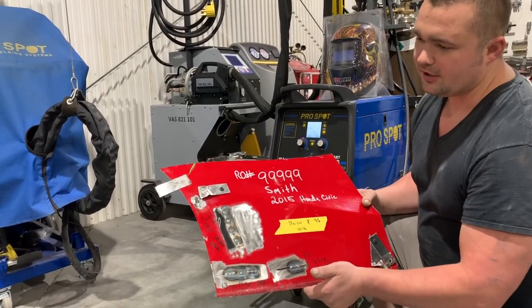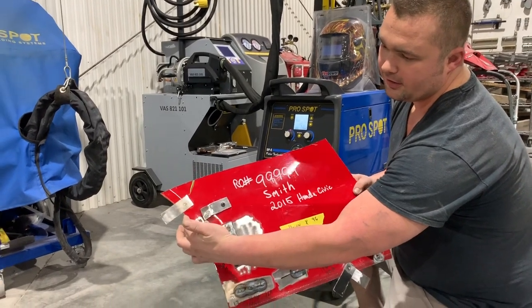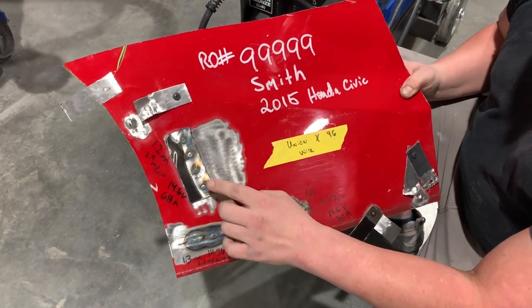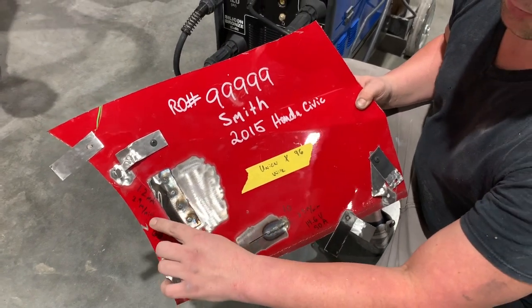Basically what I've done here is we have several different setups. Here's a two-panel spot weld example with a destructive test weld next to it. Here's MIG plug welding, and what I've done here is you can see next to each one I documented where I had the welder set.